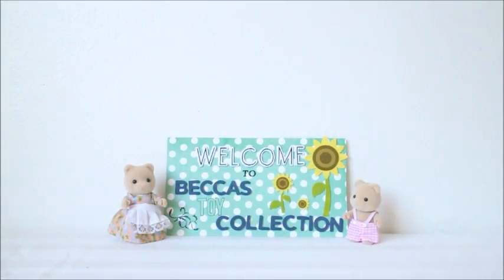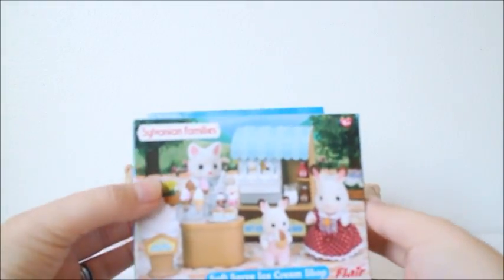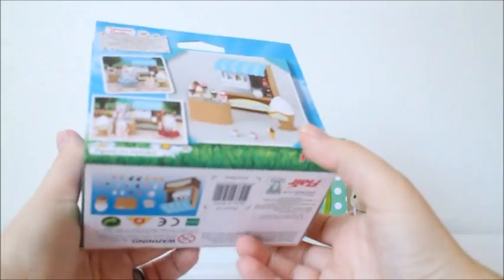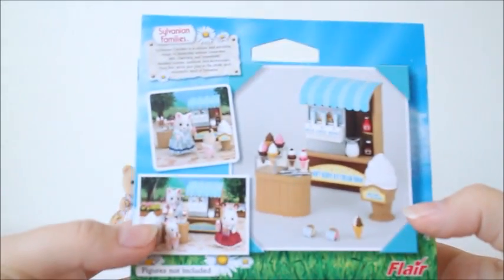Hi and welcome to Becca's Toy Collection. Today I have a Sylvanian video to share with you guys. I have this self-serve ice cream shop that I will be opening today. Let's take a look at the box.